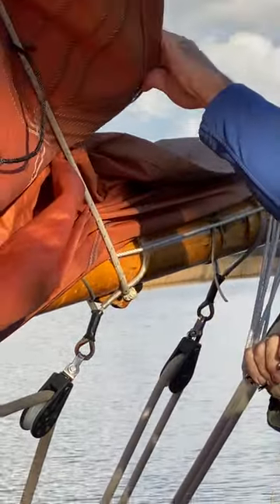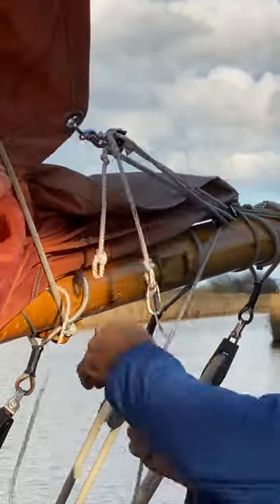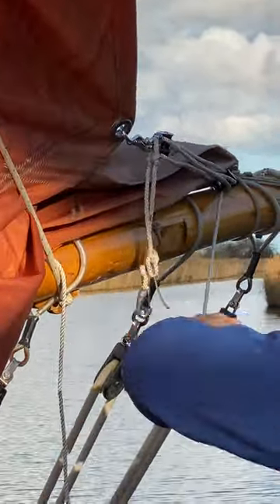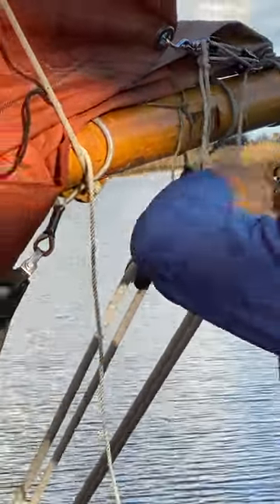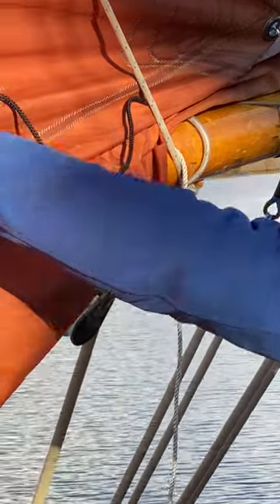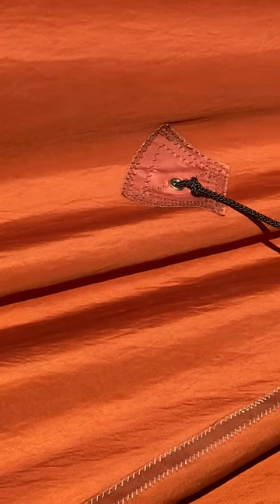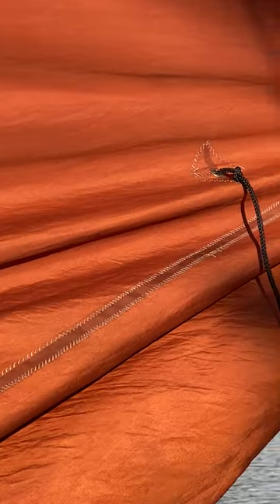Find the correct reefing eye for reef number one, hook it through, and we're tensioning this nice and tight. Can you see the rolls in the sail? We're pulling the cloths because we don't want these reefing ropes to take any tension — all the tension should be in the cloth of the sail itself.